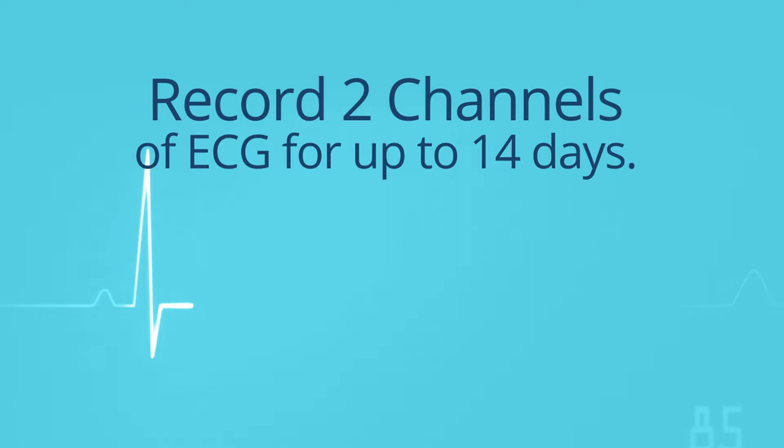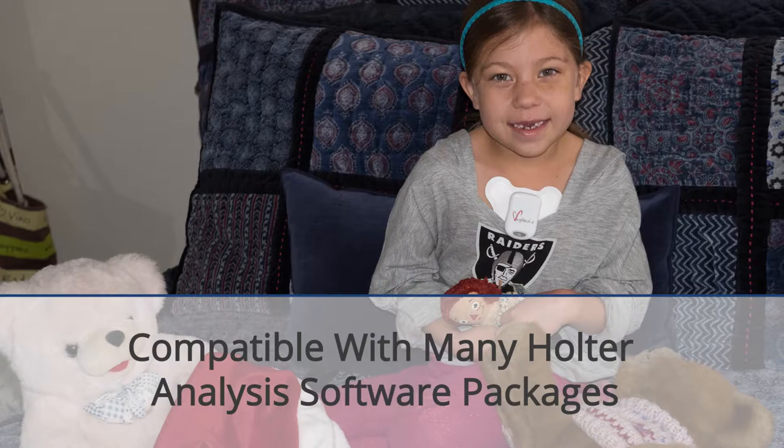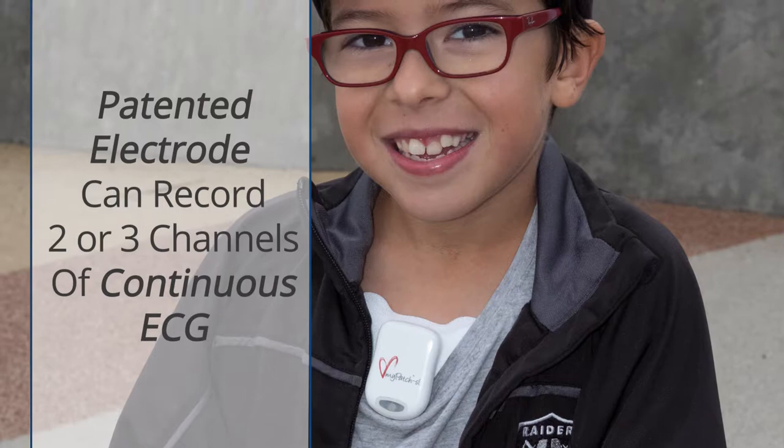Record 2 channels of ECG for up to 14 days with no need to change the electrode or recharge the battery. MyPatch SL is compatible with many Holter analysis software packages, and our patented electrode can record 2 or 3 channels of continuous ECG.